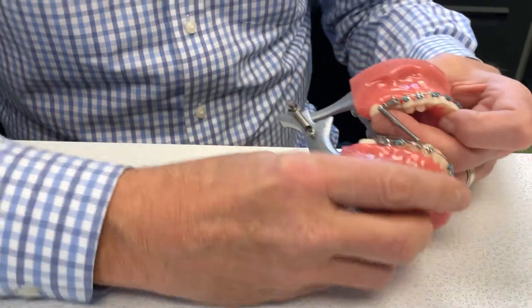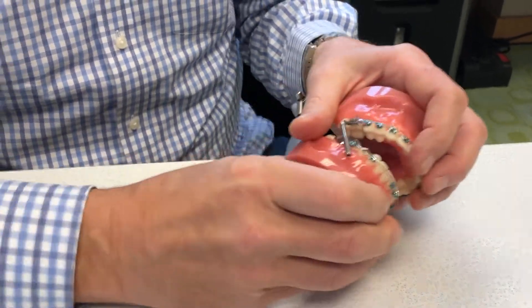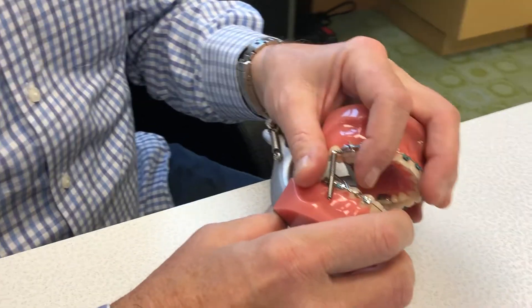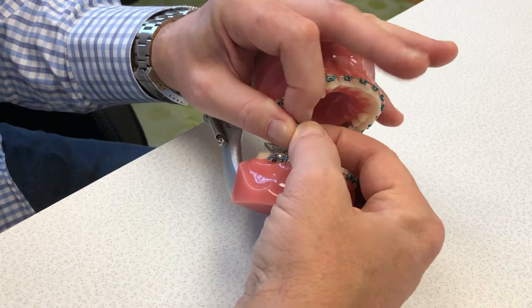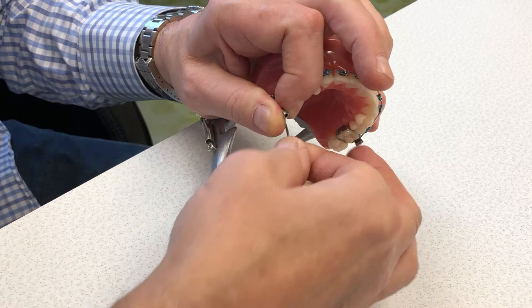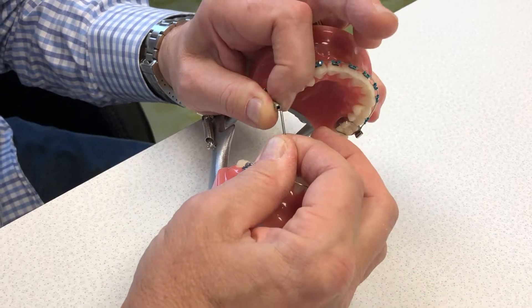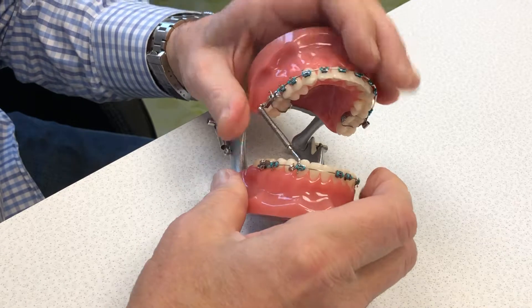One way to get this back together — and it's not intuitive — is you have to, and this is easier in the mouth, but I'll try to do it on the model for you: you have to take this upper spring and compress it so it's shorter. So compress it, and then with your other hand, you grab the bar, and you insert it into that little hole, and then you can release.